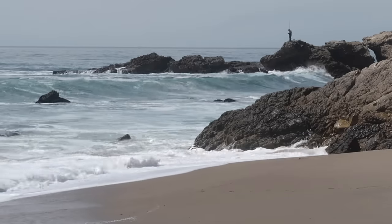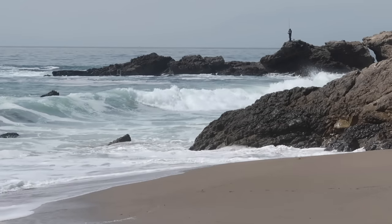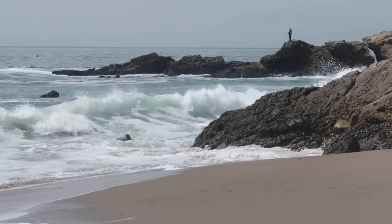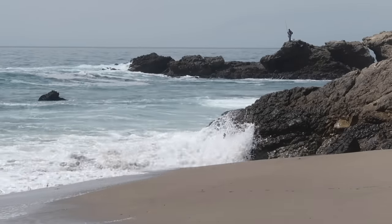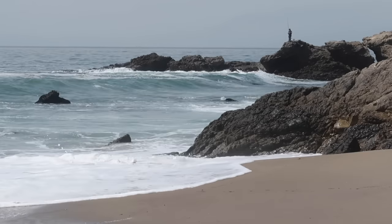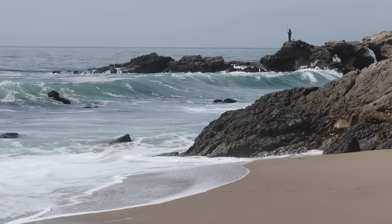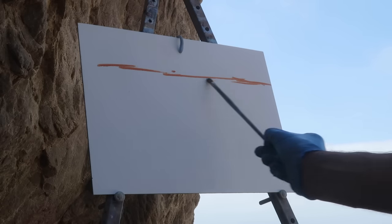I'm thinking about trying to capture that aqua color around the distant rocks and then maybe a bigger wave in the foreground. I agree — I originally wanted to focus just on a wave, but I think the rocks, especially the one in the distance, have a nice flow to the composition. But I'm definitely going to try to put a wave in there somewhere. I'm going to go with a high horizon.